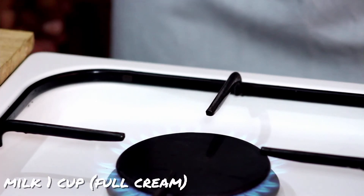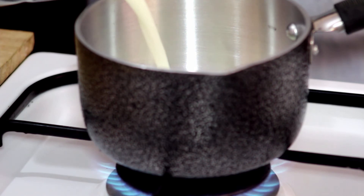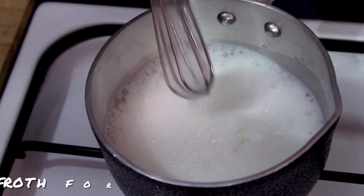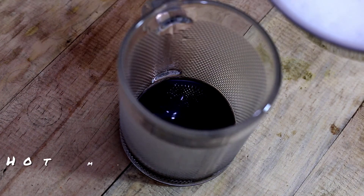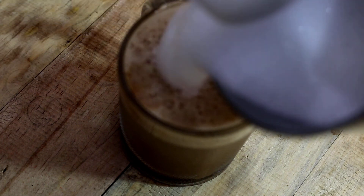First of all, we will make hot coffee. We will make it warm and make a little froth — a little bit of froth. We will not make it too warm. Coffee must always be happy with this coffee.